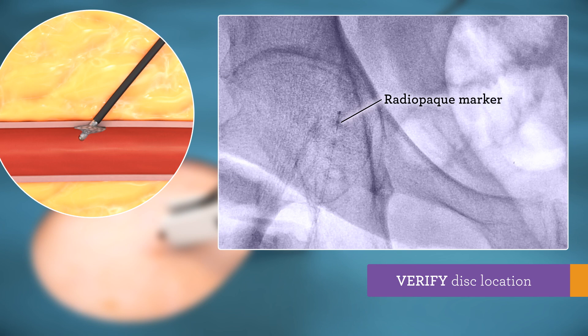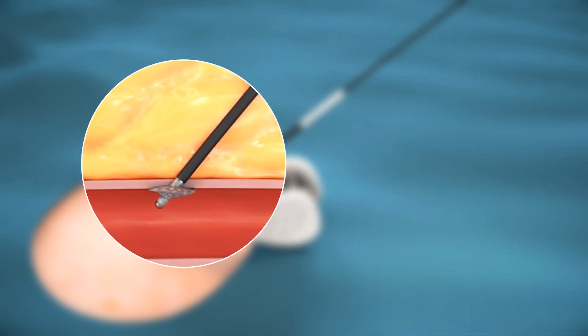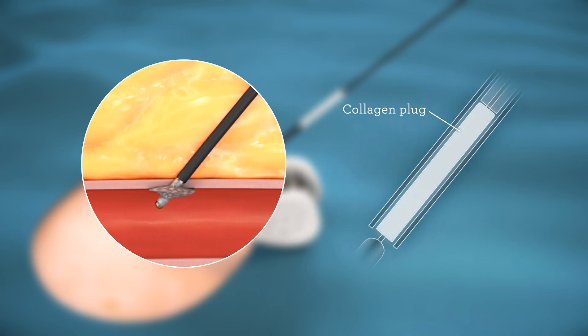The radiopaque marker should be at the arteriotomy site. Vascade enables rapid secure closure by delivering a collagen plug into the tissue tract at the arteriotomy site and allowing for rapid formation of fibrin strands in and around the collagen matrix to promote hemostasis.